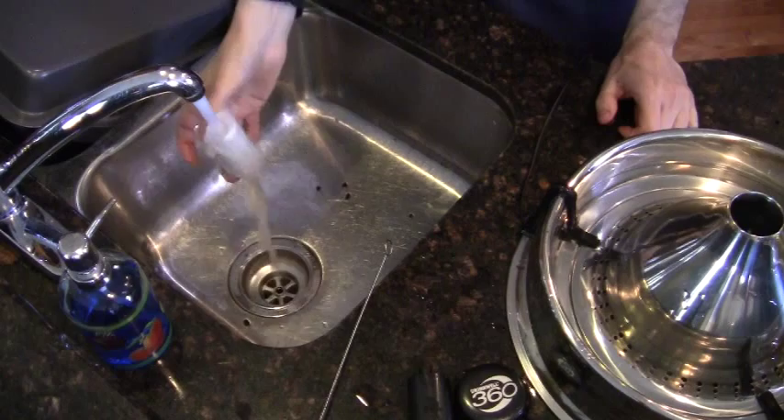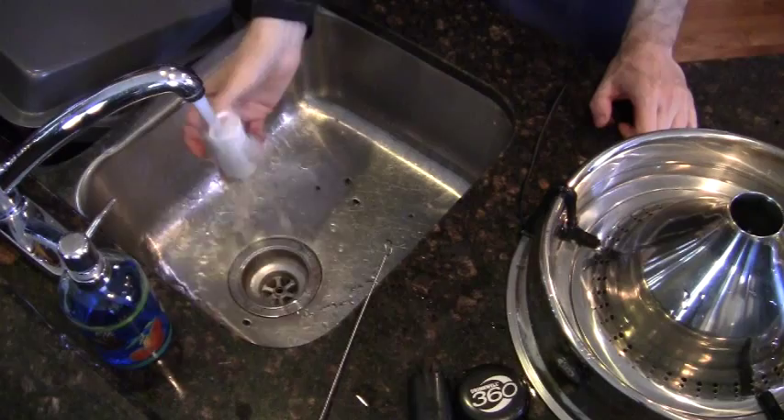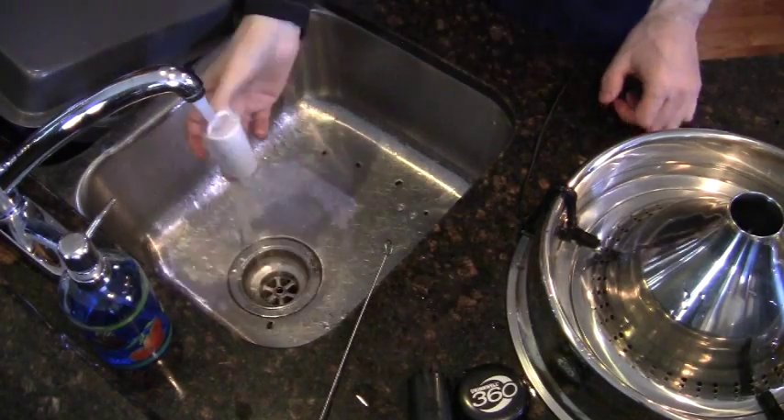Next, rinse the carbon with some cold water for about a minute — and that's all that's required for the carbon.